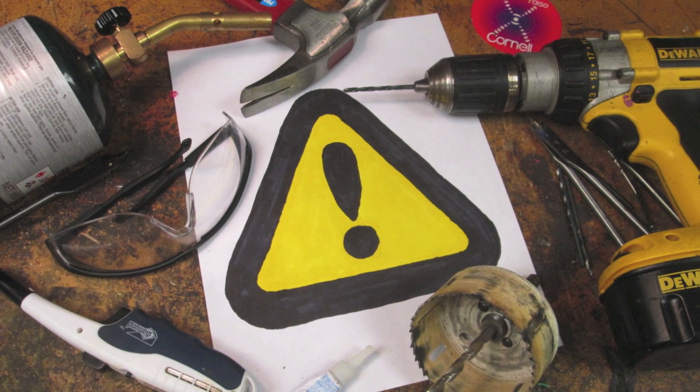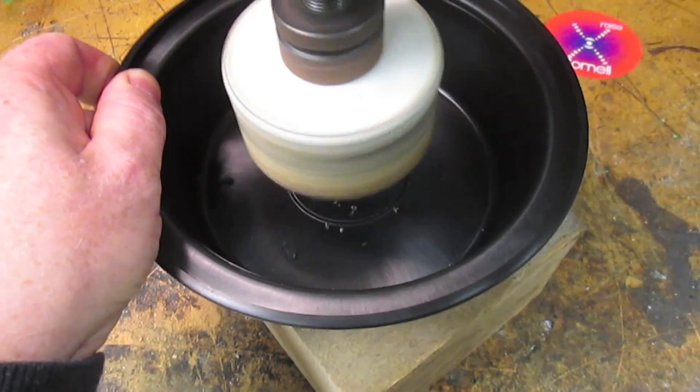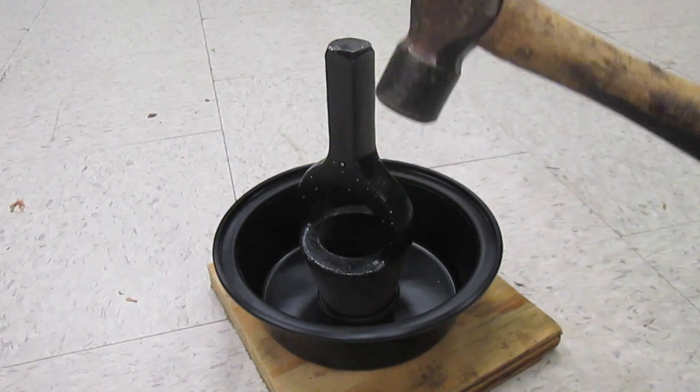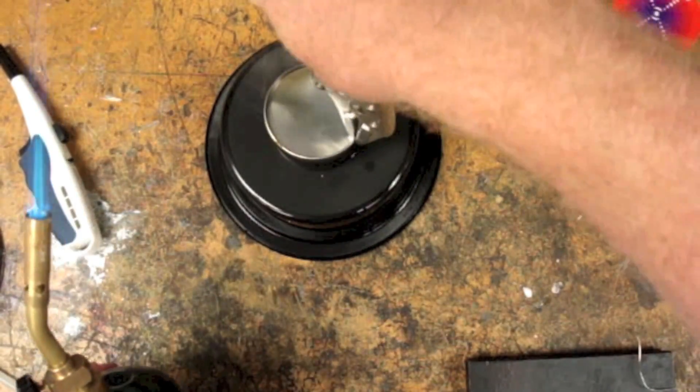This will involve tools, so make sure you take safety precautions. First, make a hole in the bottom of a circular takeout container. You can use a hole saw, conduit punch or knockout set, or melt a hole with a hot metal can.